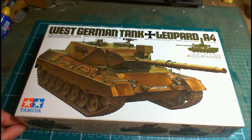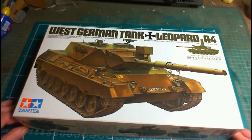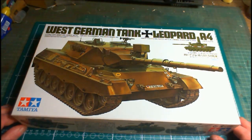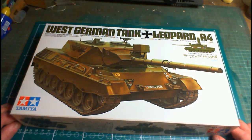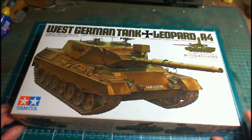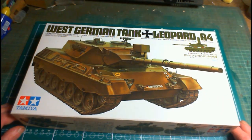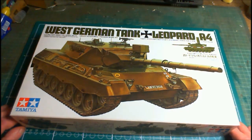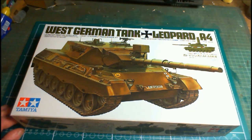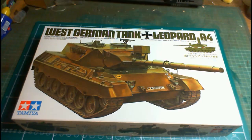That's it for this video. Don't forget to like and subscribe. Hit the bell and you'll be notified of any further videos. Stay tuned for the build series — it shouldn't take too long, maybe two or even three weeks from start to finish. West German tank Leopard A4 — thank you for watching. Don't forget: open yourself a kit, build it, and enjoy it. John signing off, catch you in the next one. Stay safe.